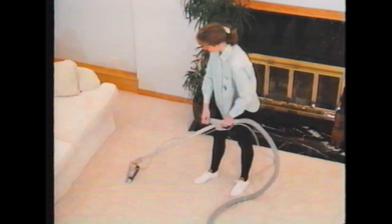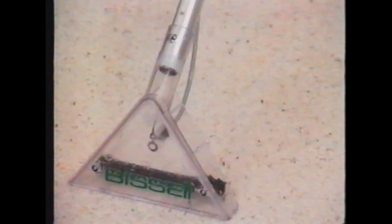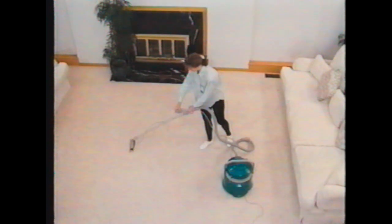The floor nozzle shoots the cleaning solution into the carpet, churns up the dirt, and then sucks the solution and loose dirt particles back out. When finished with each 3x4 area, the final step should be a drying process using only the vacuum. When no more water is visible through the floor nozzle, move to the next section. Complete the job by continuing this process throughout the whole room.